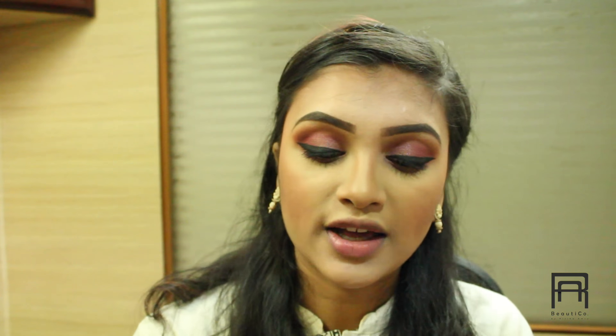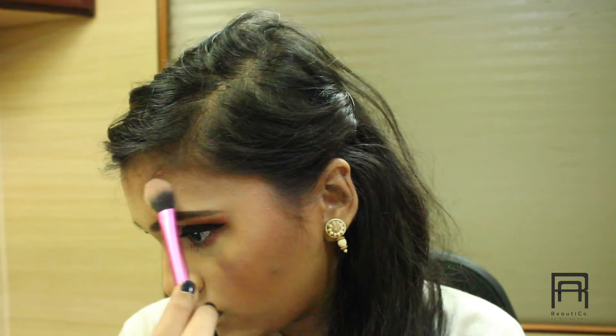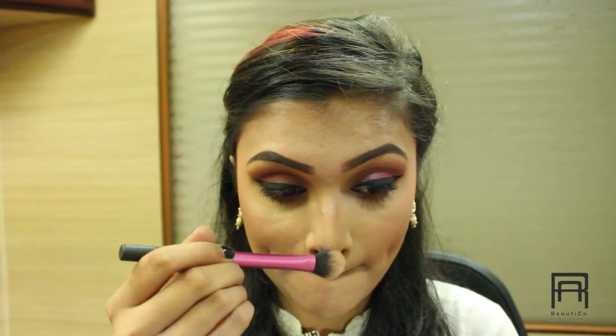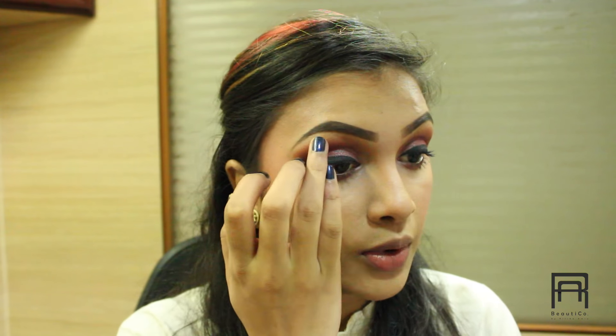Once that is done, we are going to move on to highlighter. For highlighter, I am using this NYX Color Eyeshadow in the shade 865 — it's a very pretty baby pink kind of color. I am taking my highlight brush and applying it on the highest points of my cheeks. I am also highlighting my inner corners, brow bone, and on top of my cheeks using my fingers.